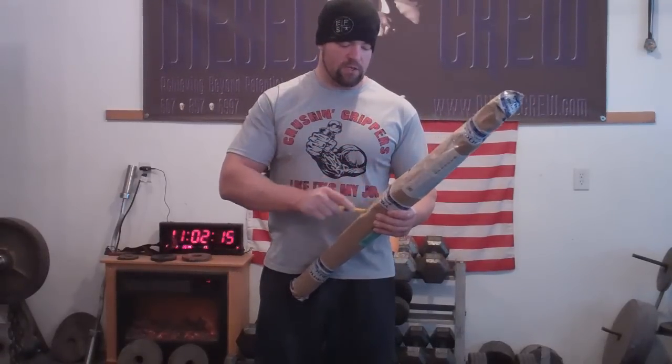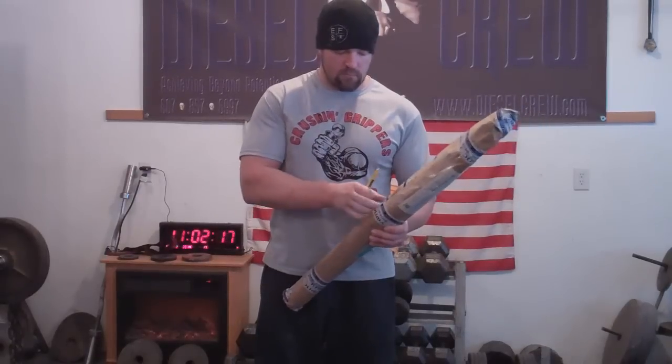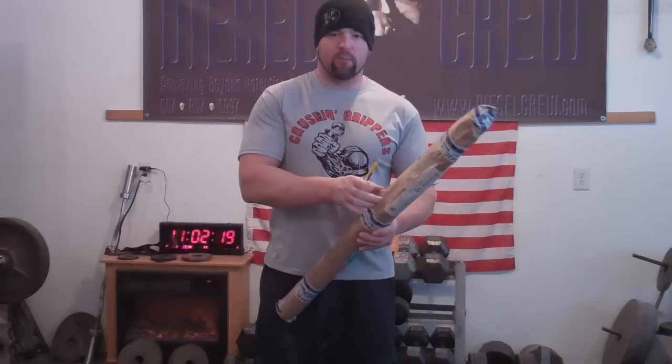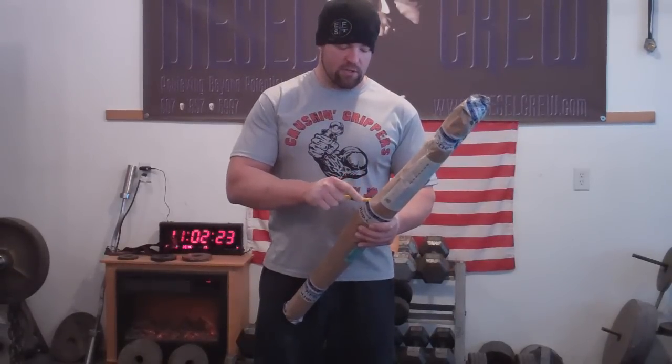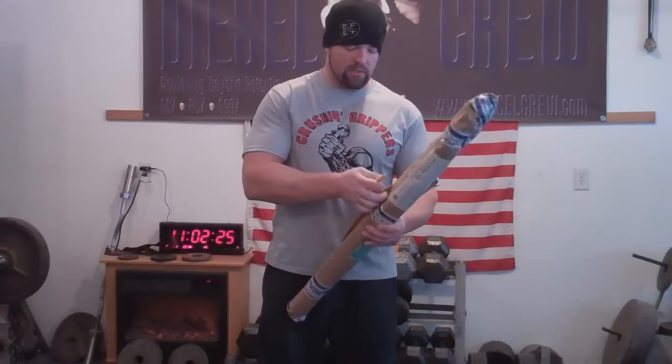So this is the official opening. I want to say from the bottom of my heart, thank you to Ivan for this kind gesture. Totally unexpected.